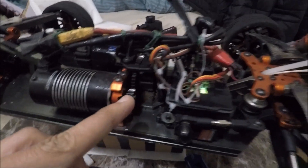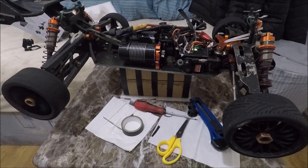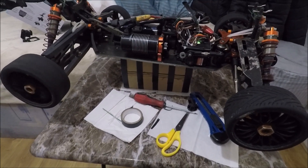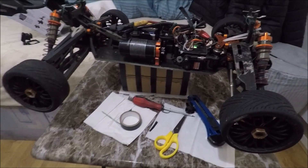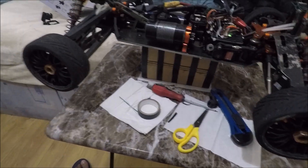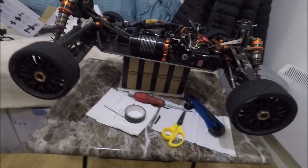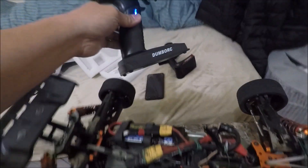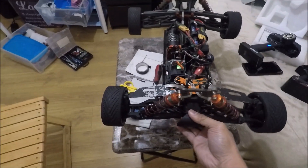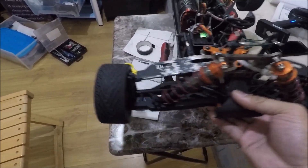By the way, I converted the car to rear-wheel drive. I just locked the center diff and removed the front drive shaft — much easier. This is to really test the stability of the gyro with two-wheel drive. We all know that two-wheel drive is really hard to maneuver, so this will show the gyro taking place.